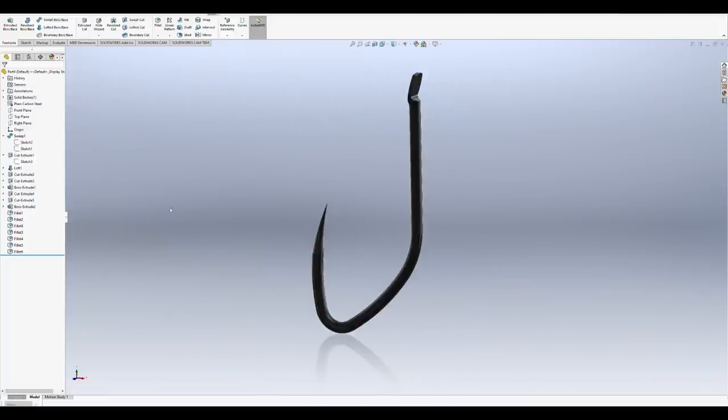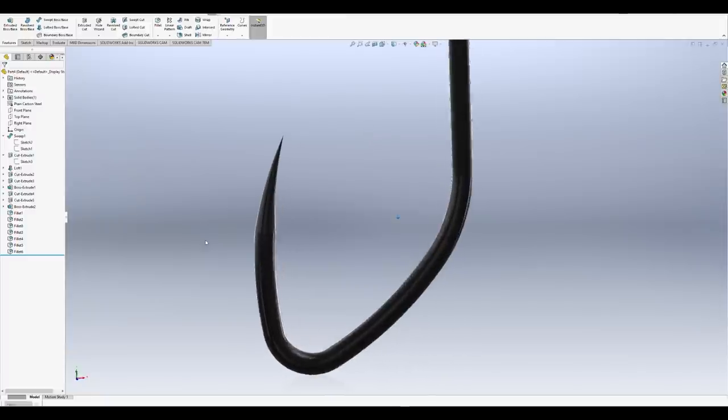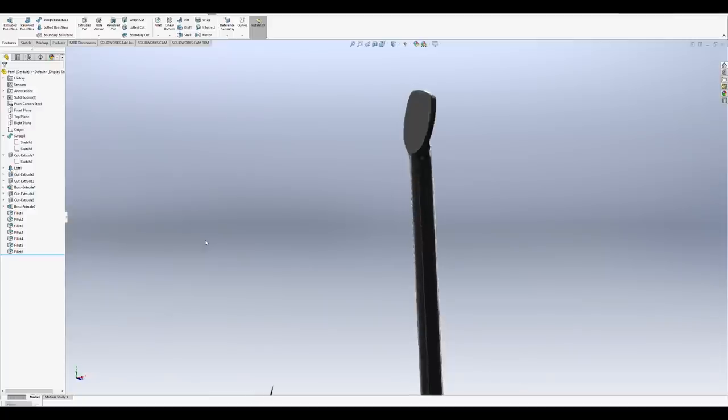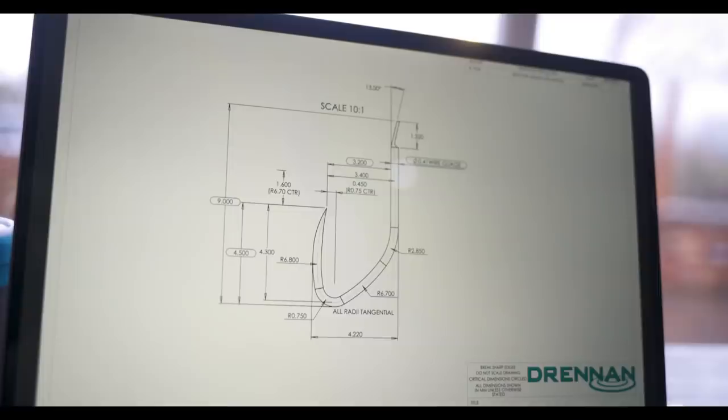The hook point taper actually starts much lower down compared to standard hooks. These hooks are also finished in an ultra-fine PTFE coating. These hooks really are a game-changer.